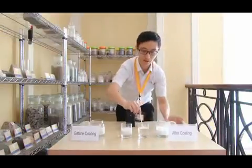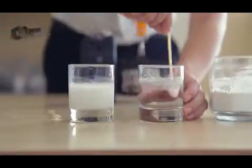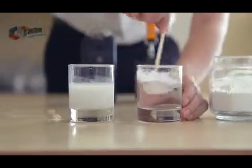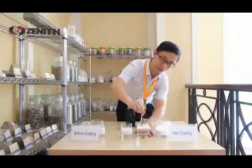The powder is floating on the water — it will not dissolve. And even though I stir the water very heavily and quickly, it is the same. The powder is floating but not descending.